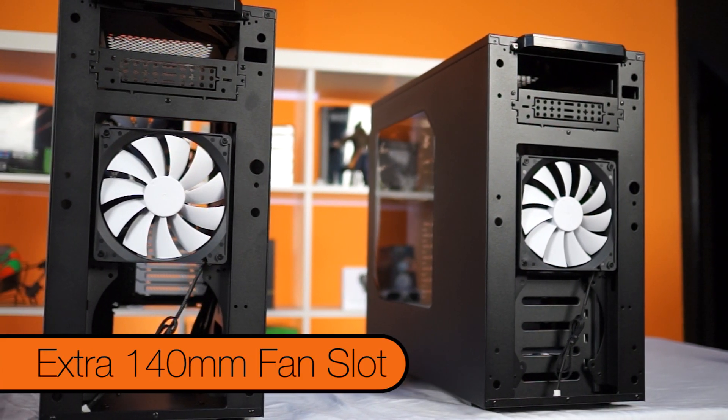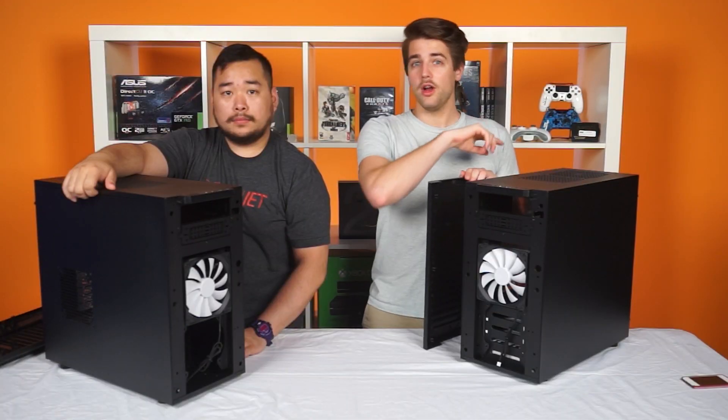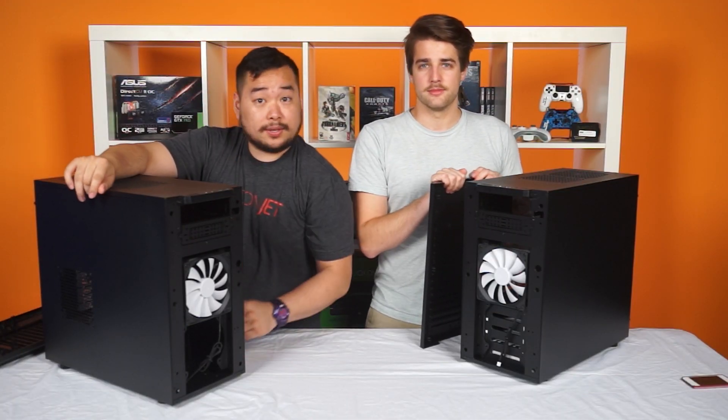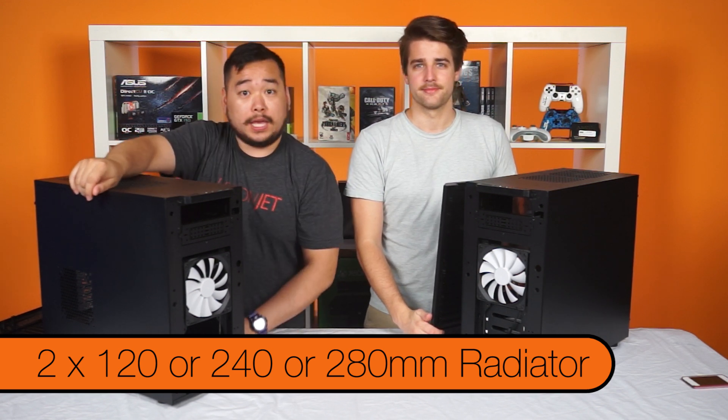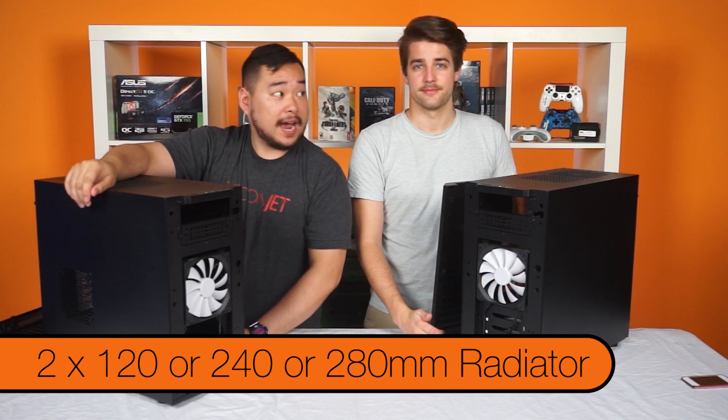Or there's room for another 140mm if you so desire. There are also holes to mount two 120s, or a 240 or 280mm radiator, since the fronts are identical.